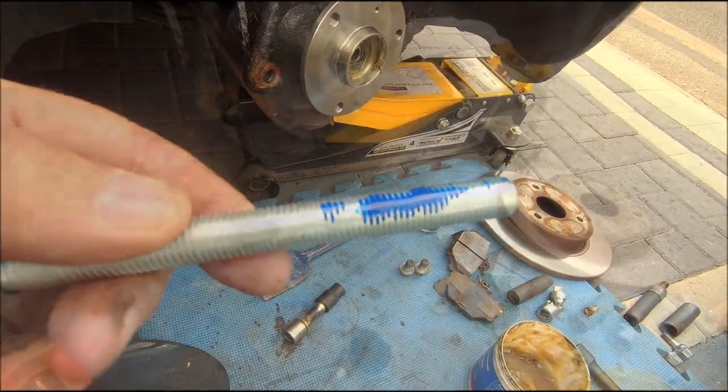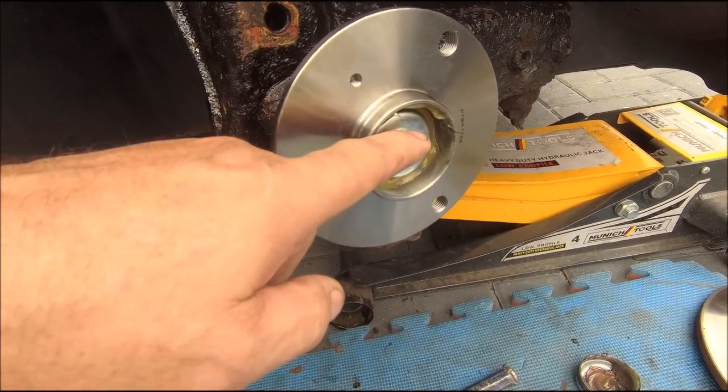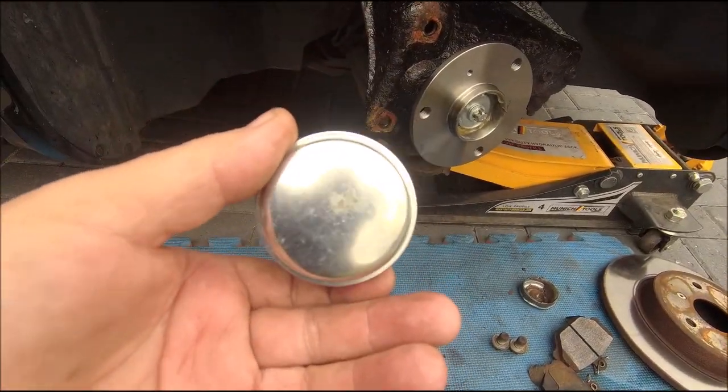Hub on now — the most important bit: 38 Newton-metres and 90 degrees. I'll do this off camera because I want to get it right. Perfect. Bit of the good stuff on a brand new cap.